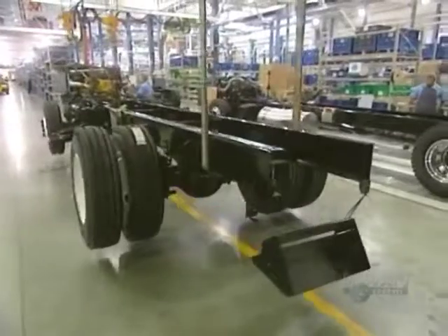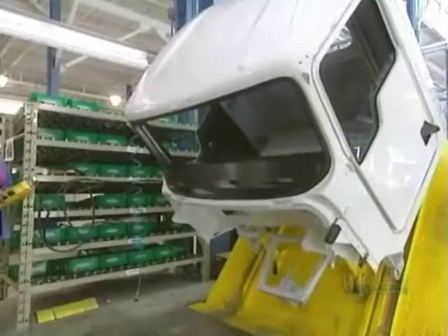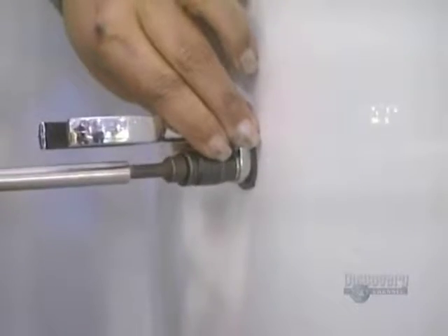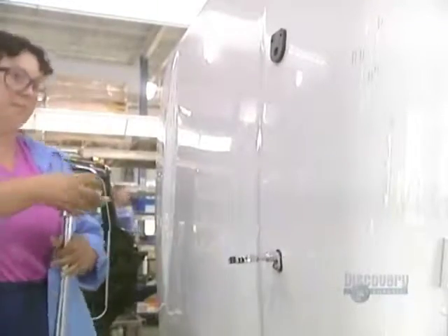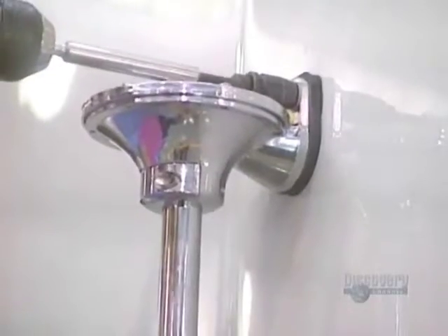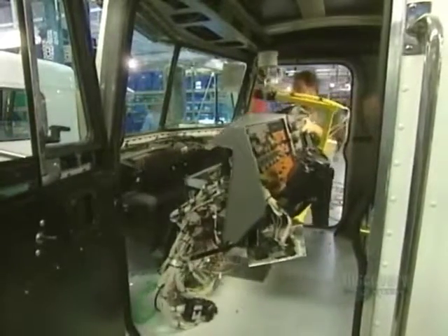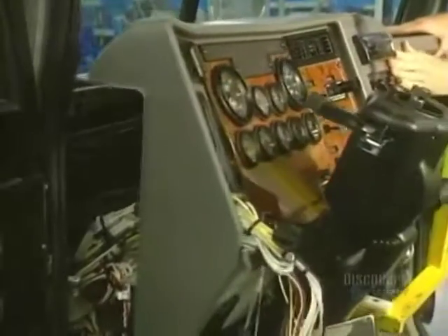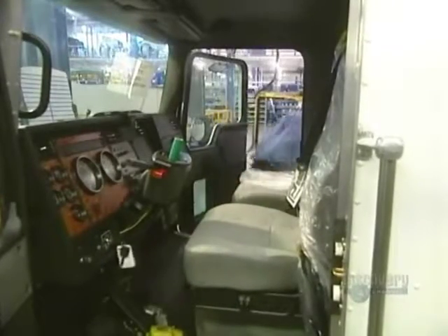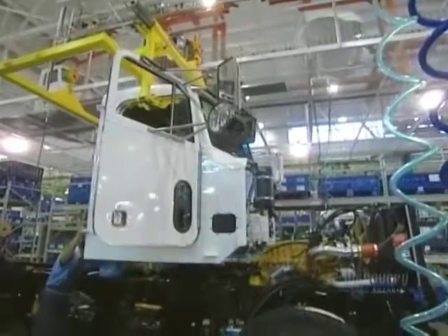The mechanical portion is completed, and they now proceed with the cab assembly. This begins with painting. The cab is moved toward the front to facilitate the installation of various components. This worker attaches the support for the horn to the roof of the truck cab. Now for the cab's interior — they begin by installing the dashboard, which weighs about 35 kilos. Following this, they attach all the wires, the turn indicators, the speedometer, and the pedals. The seats are then installed, and the cab work is now all completed.